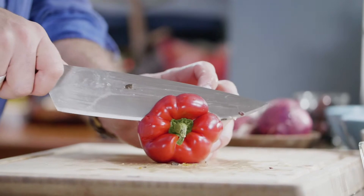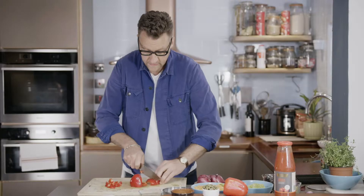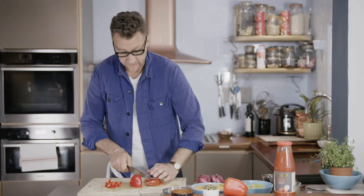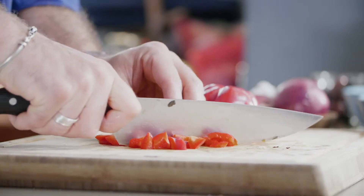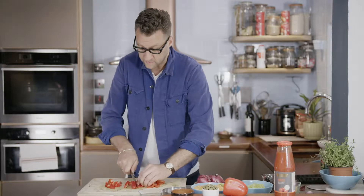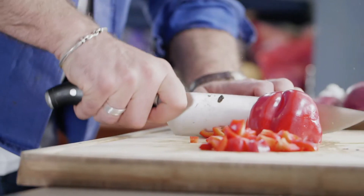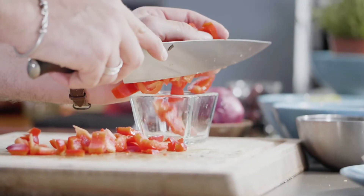Now we're going to chop our pepper. Nothing too perfect — Italian food is not really about the technique. There's a lot to do with the quality of the ingredients. When you have something that is delicious, you don't need to do much to it. That's why our cuisine is famous all around the world for its taste and its simplicity. Pretty much square pieces.